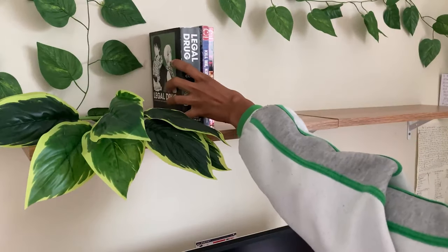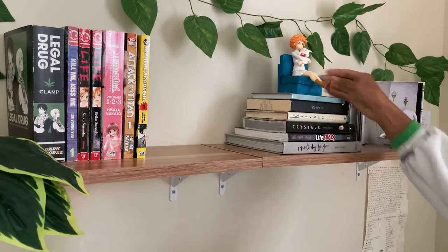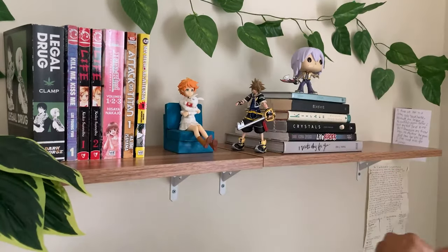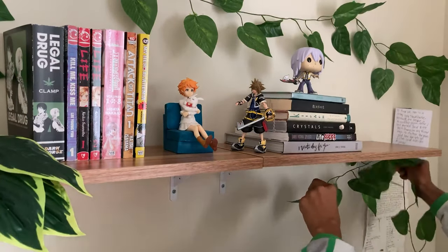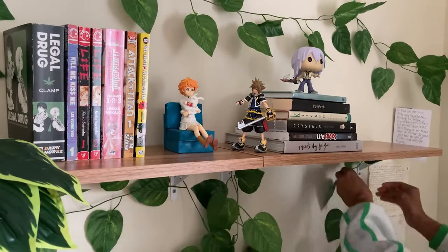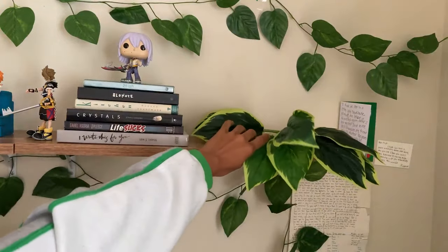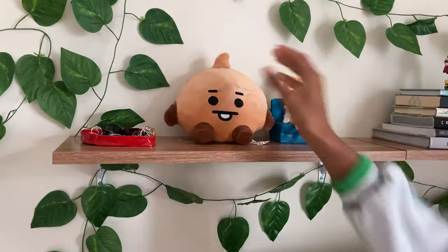After the shelves were finally put up, I took a while to figure out how exactly I wanted to decorate them. Because when I bought the shelves I was like, okay I want a shelf, but after putting them up I realized I never gave it a good thought of how exactly I wanted to decorate them. So it took me a couple tries to figure out the right design for how I wanted it to look. But I like how it turned out.